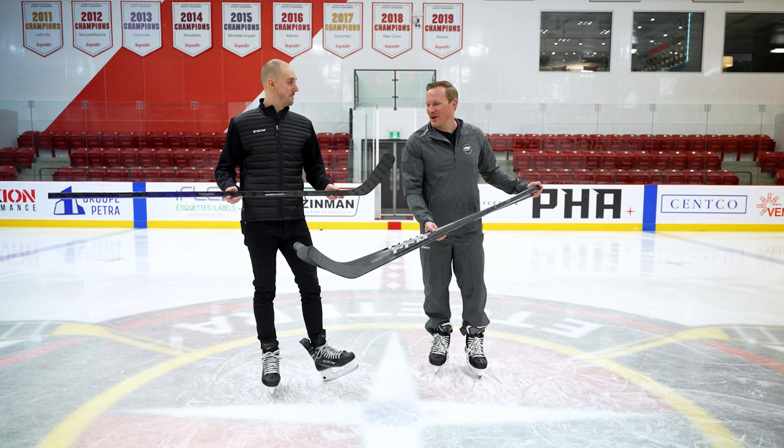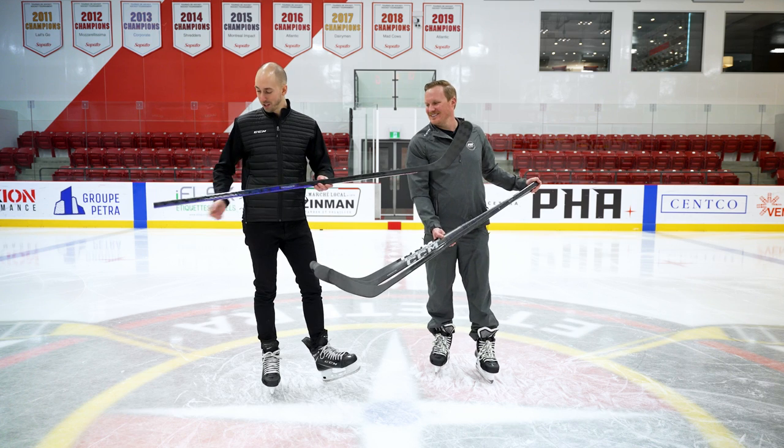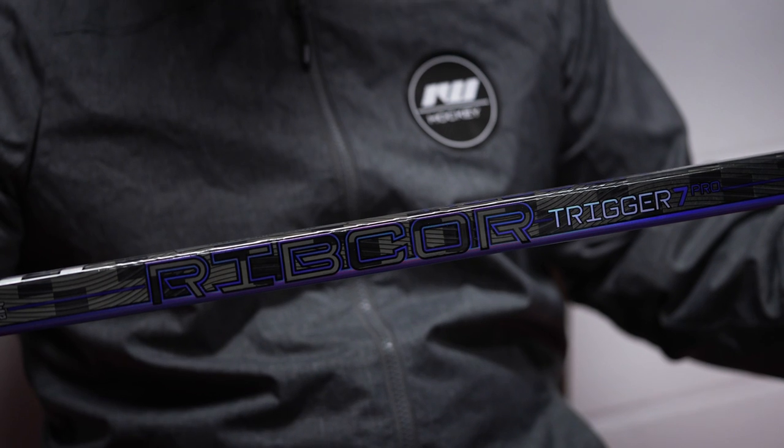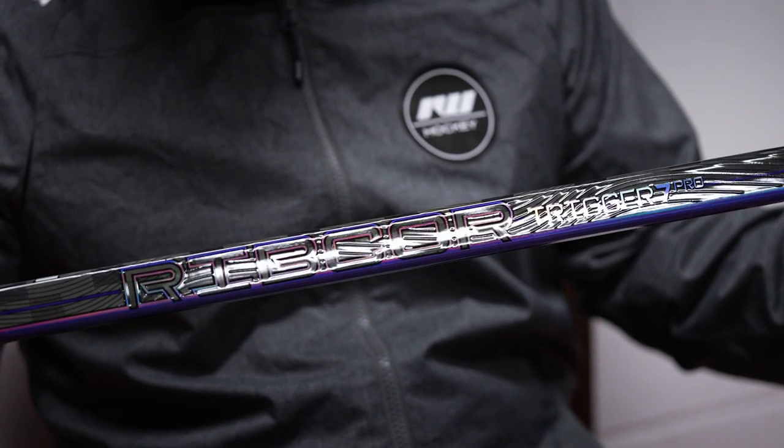Let's talk about this year's Trigger 7 Pro. The first thing you notice is the green is gone. We wanted to change things up by incorporating new technology in the graphics — a new chrome finish and holographic chrome effect on the stick, featured in specific Ribcore logos throughout. It gives it a fresher look, something new we haven't seen out there yet. The feedback has been really, really good around this new colorway.